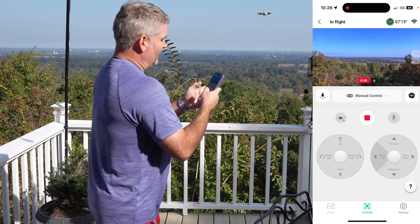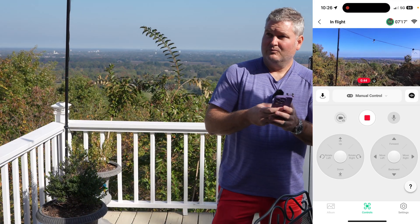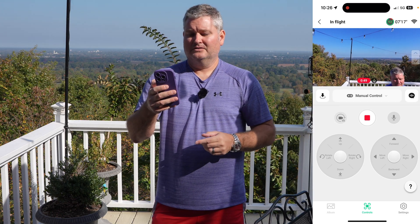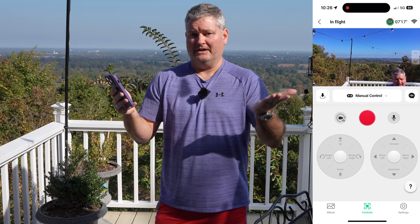So now if I want to stop recording while I'm in manual mode, it's easy. See that square — that red square. Push the red square. Now the recording has ended.